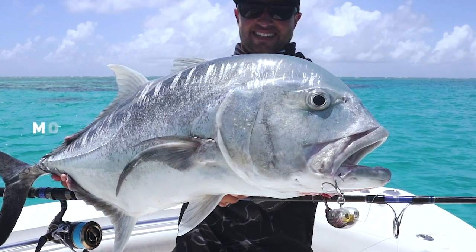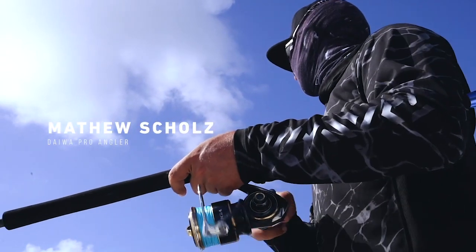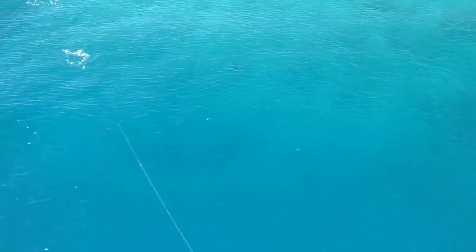My name is Matthew Schultz. I've been asked by Daiwa Australia to answer a few GT questions. I've been chasing GTs for roughly eight years, and very seriously over the last four years, to the point where I've flown drones to watch their activity, watch what they do, and how they present themselves on bait fish — even to the point of watching them eat lures.